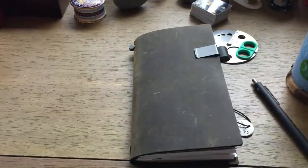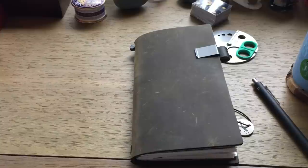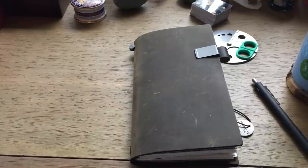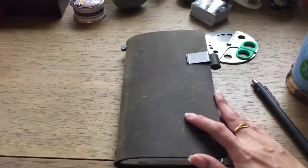Hi guys, welcome back, it's Anna. Today I'm going to be doing my olive edition travelers notebook setup. Hopefully I can get through this in one piece because this is the third time I've tried to film this, so I'm just going to jump right into it.